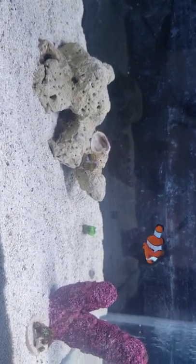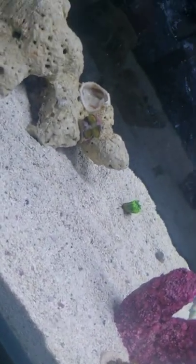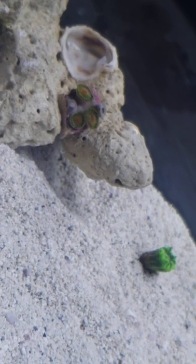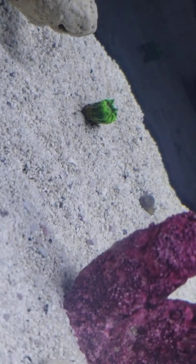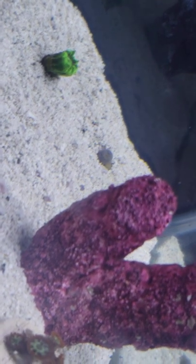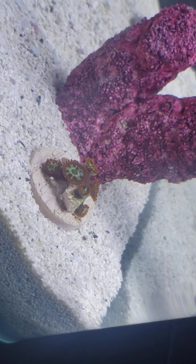Right now I have four corals in here: three zoas — one Rasta, one Blonde Blue-Eyed Bitch (excuse my French), and one zoa I don't know the name of.